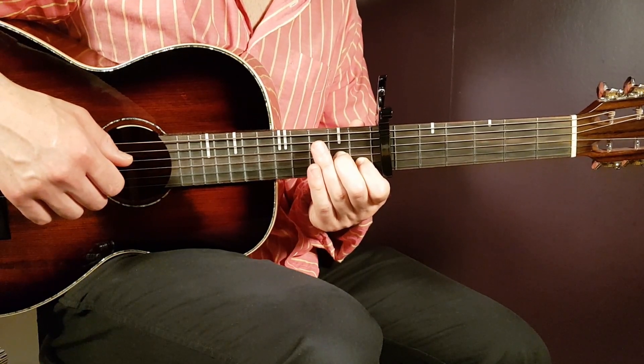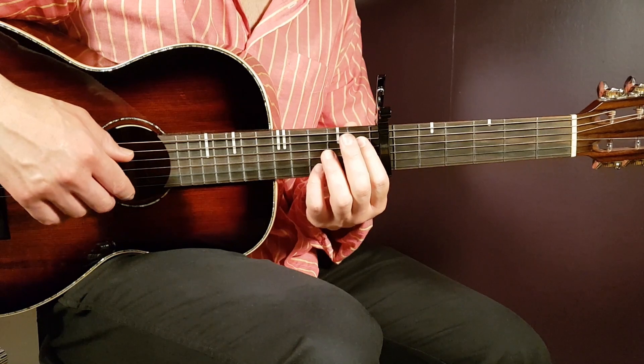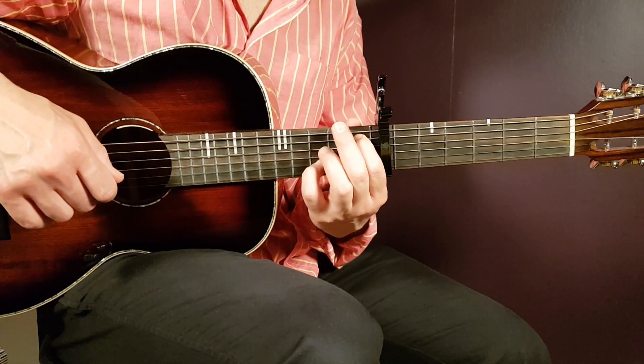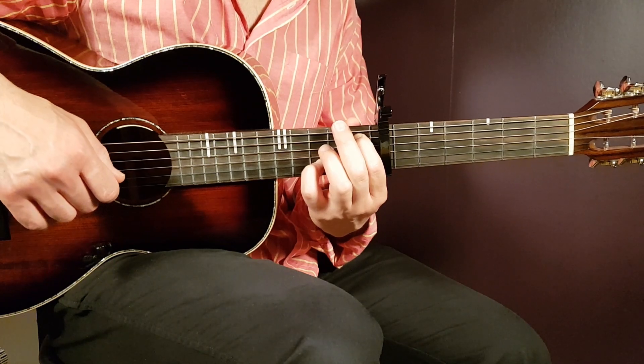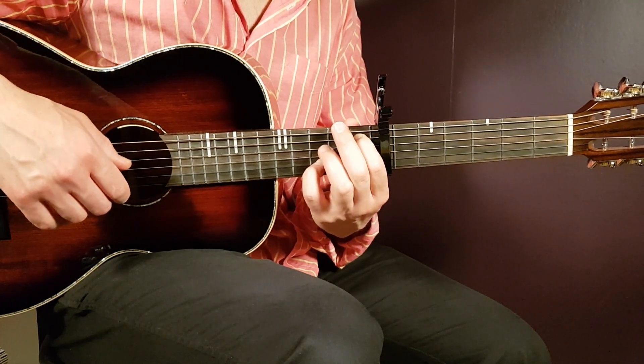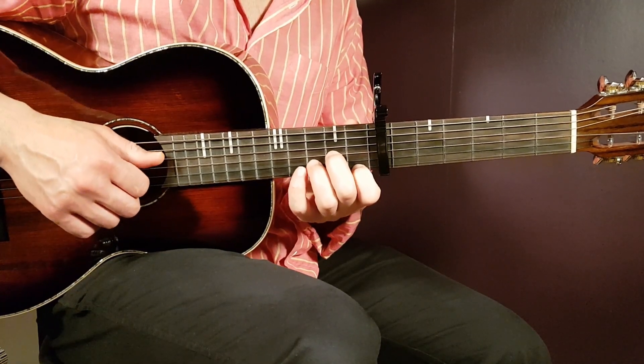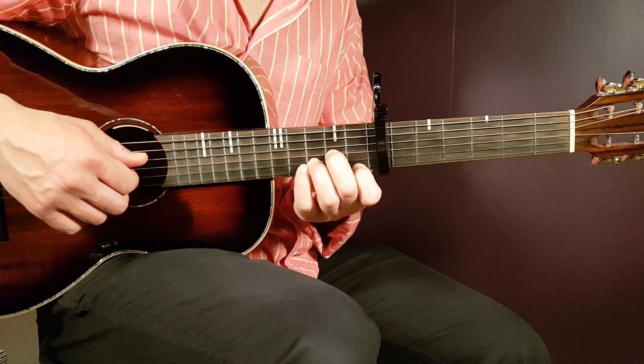Then you end in the same way as the first round with the A# pick — first fret A string together with third B. That's pretty much the melody: two rounds in total.